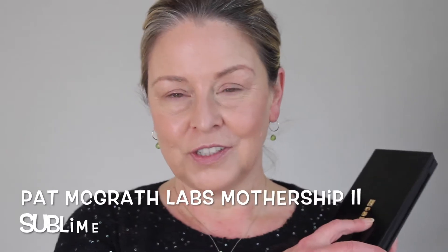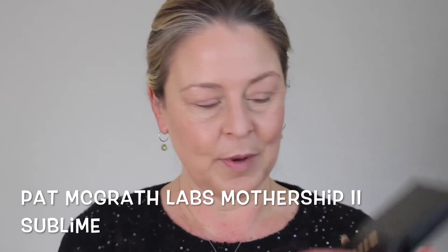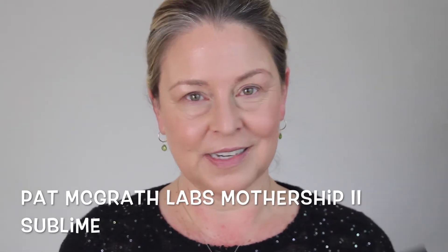Today I'm doing a green eye using my one and only Pat McGrath palette. She has several that I really like, but after I bought this one and realized it's really totally unusable for me, I didn't get any more. But it is this green color that is so insanely beautiful — I had to have it. I've never seen anything quite like it.